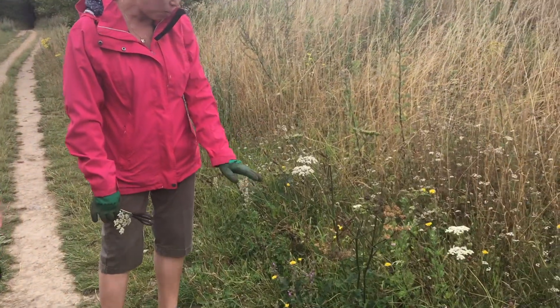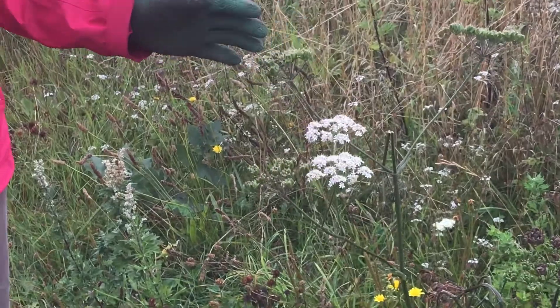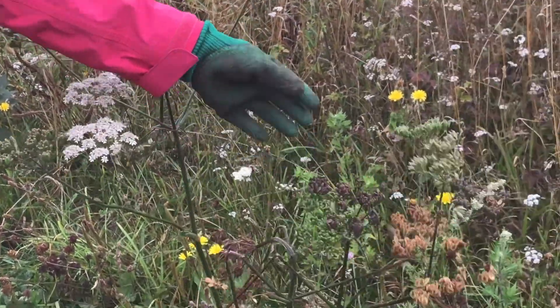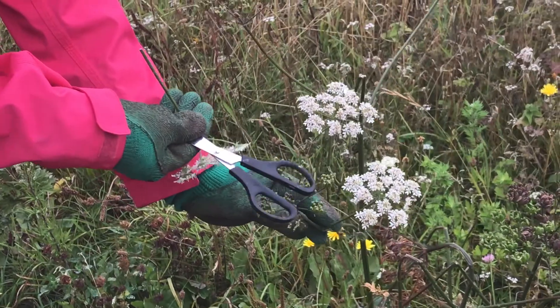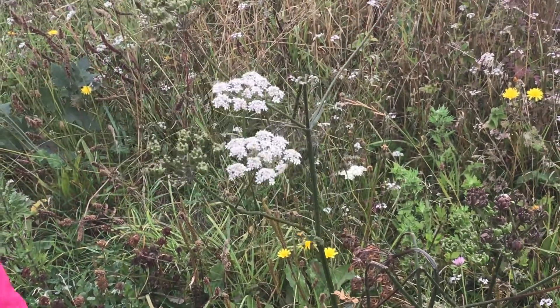We have cow parsnip here. This is still in flower, though the season is about over. Most of it has gone to seed as you can see here. The flower is white for cow parsnip — it's yellow for wild parsnip.